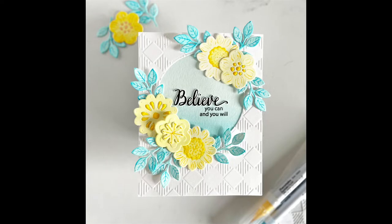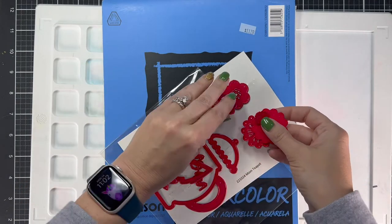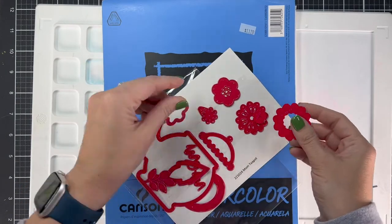Hi everyone, this is Nikki and I'm here today with another project. We are going to do something a little different today with this set. I'm using iCrafter's mom teapot and I'm just going to use the flowers and the leaves for this.